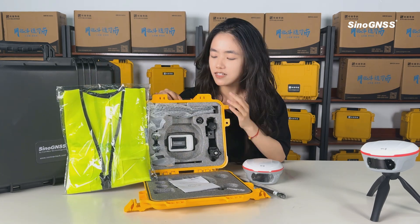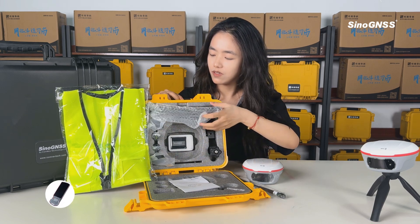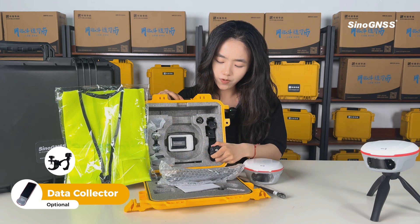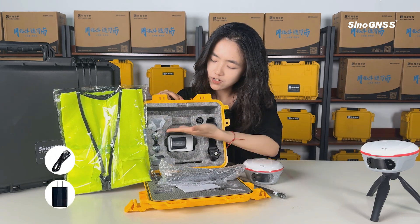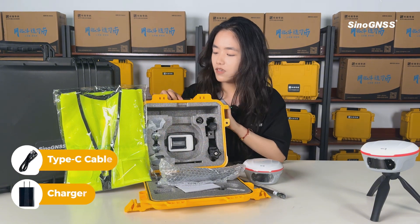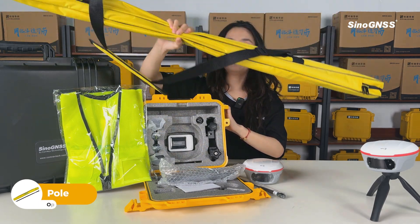Besides, a data collector is available as an option. If you purchase the data collector, we will equip you with a bracket, a charger, and a Type-C cable for the data collector. In addition, a wrench pull will also be provided.